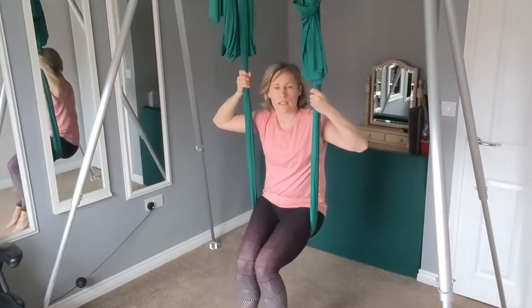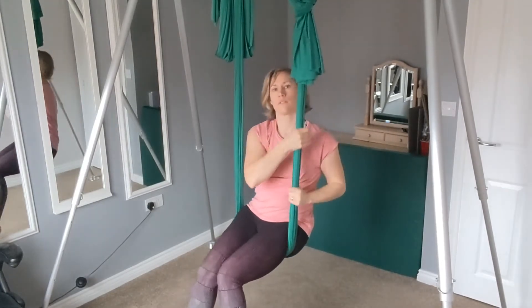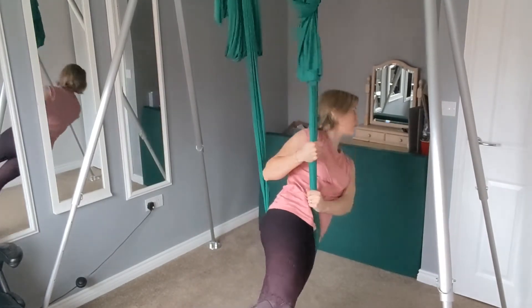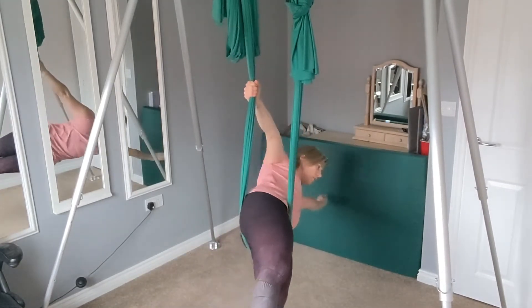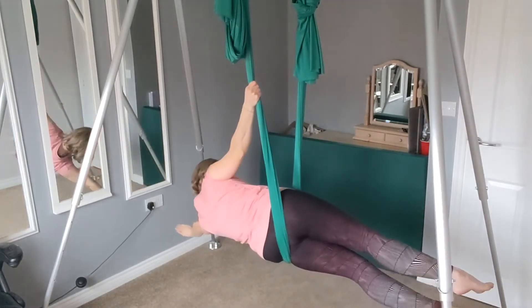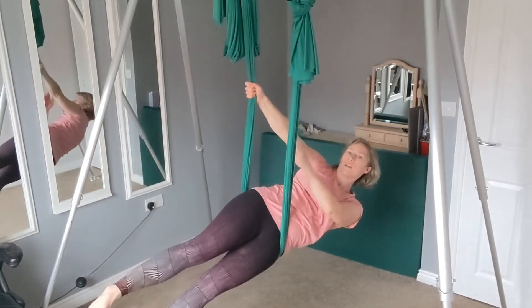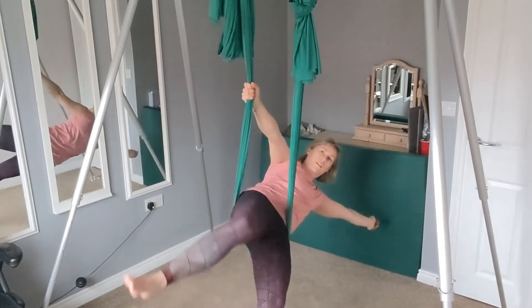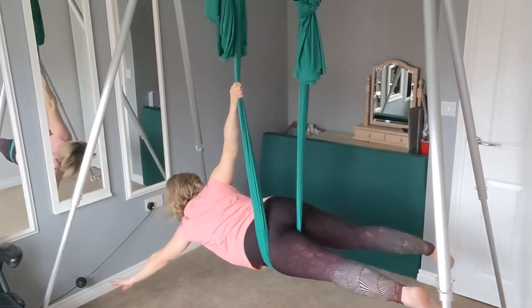So then to come into the angel, we need to start off in that mermaid position first. So we're starting in our mermaid, we're then going to bring the same arm as leg — that top leg up through the middle and then turn onto the front of that hip.